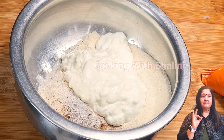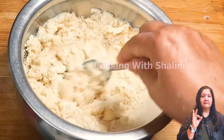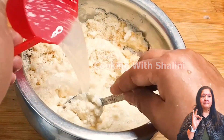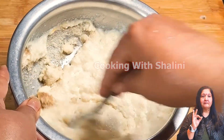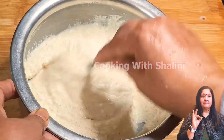We will mix everything properly. We will mix the water in thoroughly and then leave it for about 5 minutes.